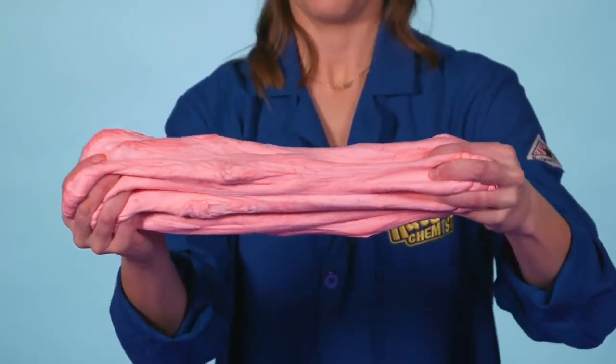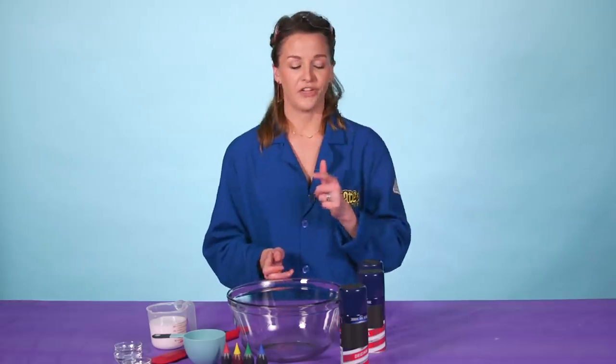Today we're making puffy slime. Puffy slime is a little bit different from regular slime because we use shaving cream. The cool thing about shaving cream is we actually inject the cream with air. When the air bubbles go into the slime, it expands, it takes up space, and we make our regular slime puffy.